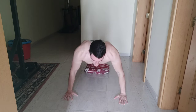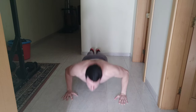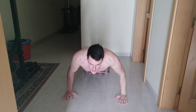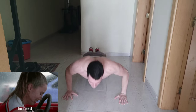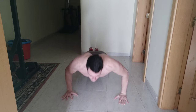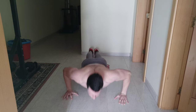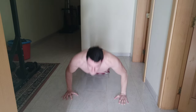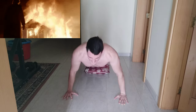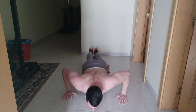Set one: down up one, down up two, down up three, down up four, down up five, down up six, down up seven, down up eight, down up nine, down up ten, down up eleven, down up twelve, down up thirteen, down up fourteen, down up fifteen, down up sixteen, down up seventeen, down up eighteen, down up nineteen, down up twenty.